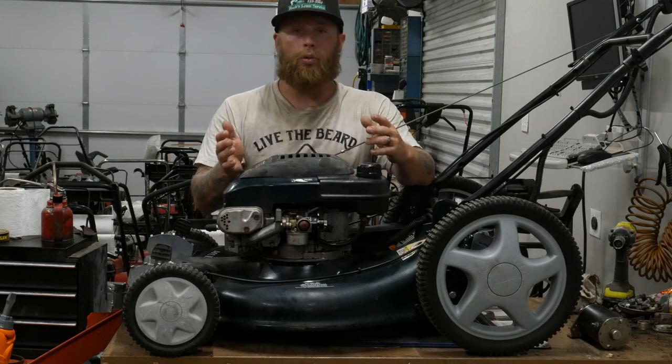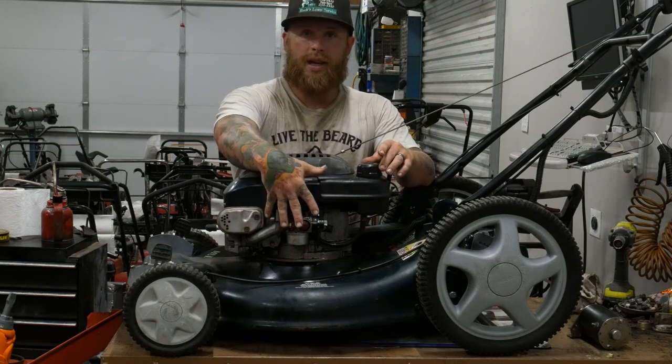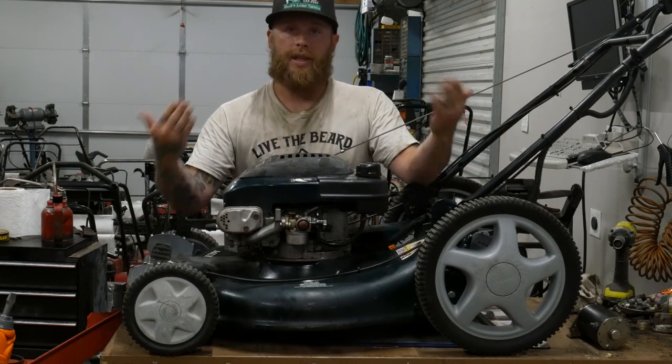So in that instance, the general rule of thumb is always tip away from your carburetor. So if your carburetor is on this side, you want to tip the mower up this way.